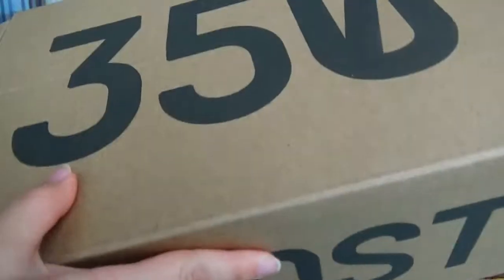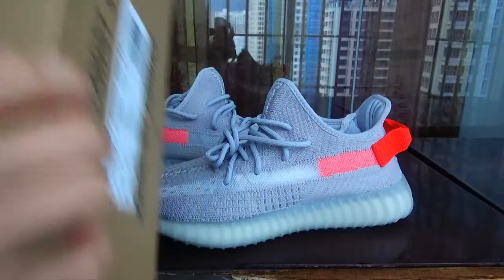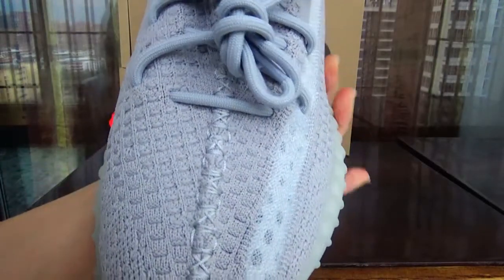On the bottom is the no wash label. Then open the box. You can see here is a shoe of good quality. Now look at the shoe closely.